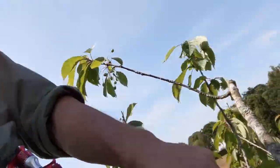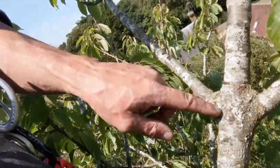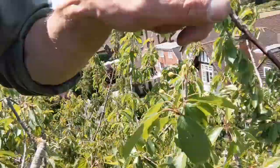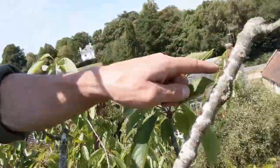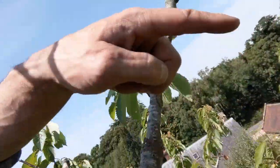The laterals that you leave, you're basically promoting them to being the new leader of the branch. You can see how the branch is structured — it gradually tapers down at each point along its length.